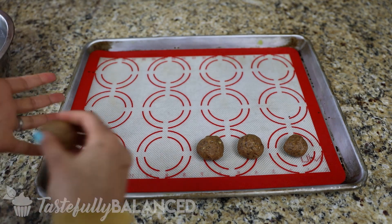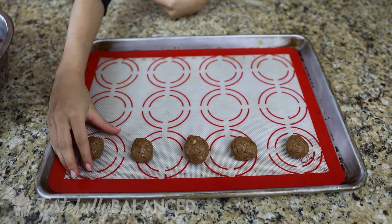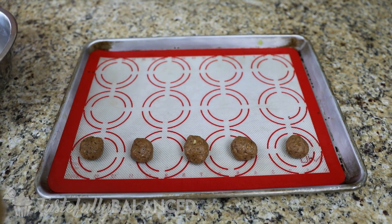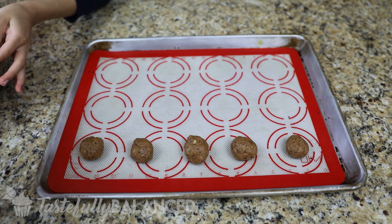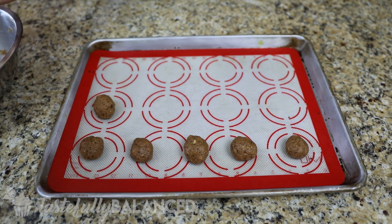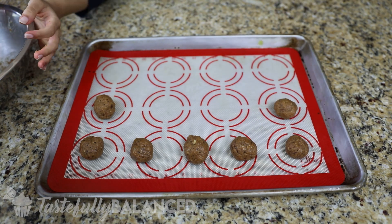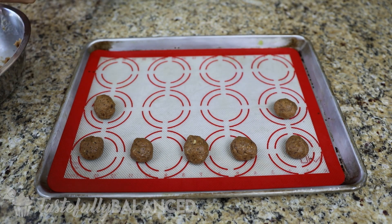Now mix this all together and then form it into little balls about one tablespoon size — make them a tiny bit bigger if you want. All you do is roll them up, flatten them down, and create a little hole in the middle. I just used a teaspoon to create a little hole in the middle of each of the cookies, and that is where you're going to put a little bit of jelly.